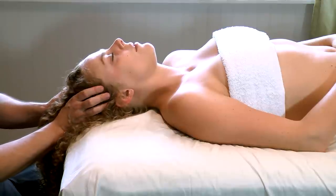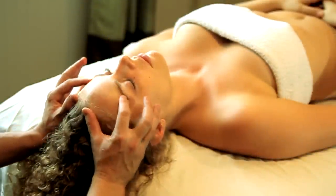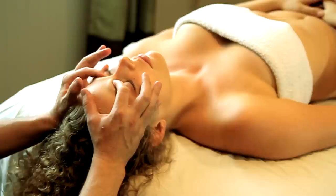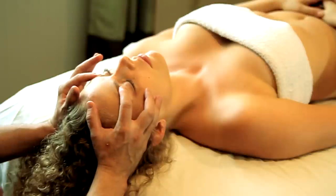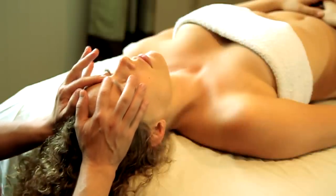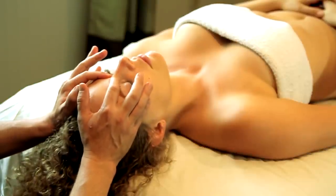Now that we've fully released that muscle, we're going to come up onto the occipital ridge and just do a little light pressure there. Sometimes there can be trigger points here, so be sensitive. If you know how to do trigger point therapy, you can be in communication and clear that out. If your sole goal is to do relaxation work, don't worry about it — just press lightly and move on.